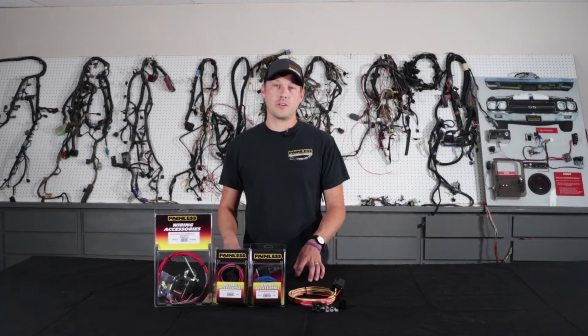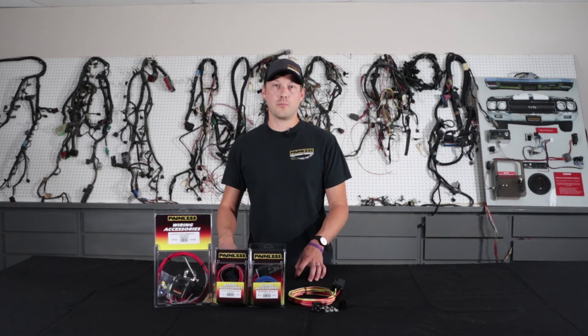If you go ahead and use a relay, you're not only going to protect your switch, but you're going to get direct battery power directly to your headlights. So it's going to give them more consistent power and they're going to be brighter.